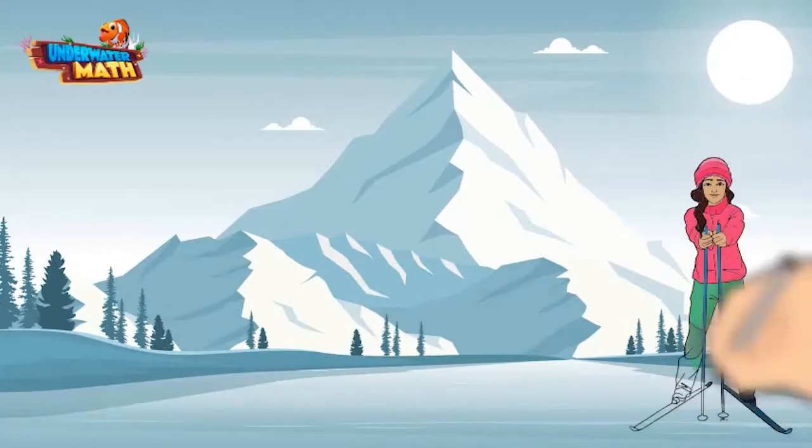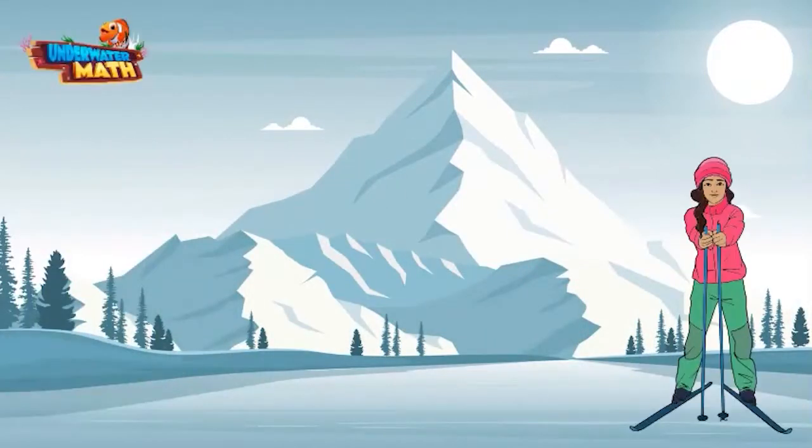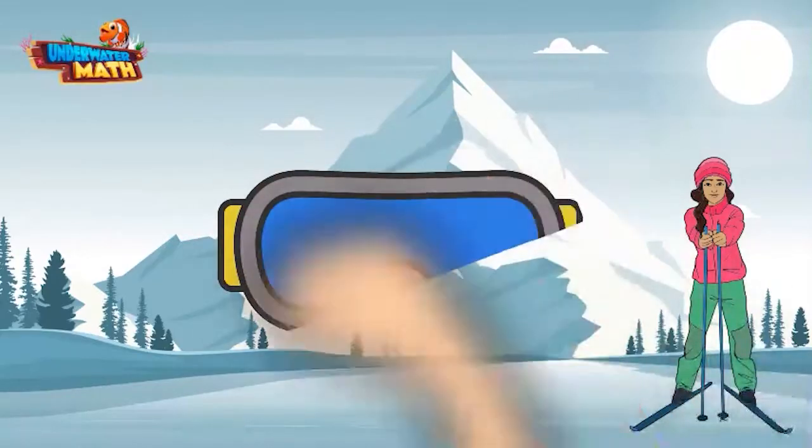Welcome to underwater math. My name is Kaylee. Today we are going to learn about symmetry. To understand symmetry better, let's look at this pair of ski goggles.